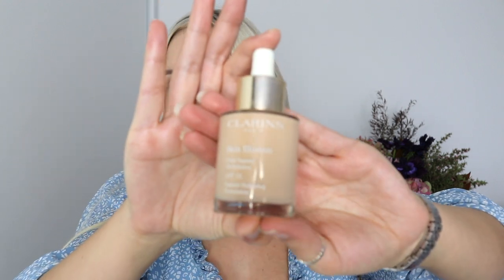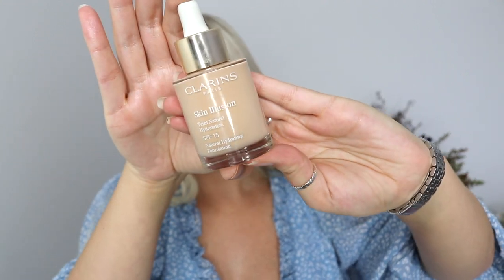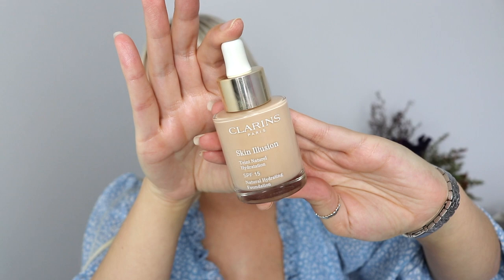This is the Skin Illusion Natural Hydration SPF 15, and the colour I'm wearing is Nude 105 — I'm sharing that just because I know someone will ask what shade I'm wearing today. Thanks for watching, guys, and I hope this video showed you that the foundation is really good. It also smells really good.